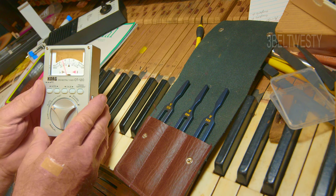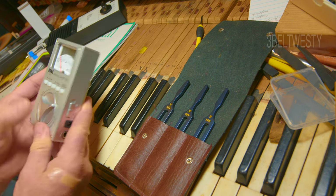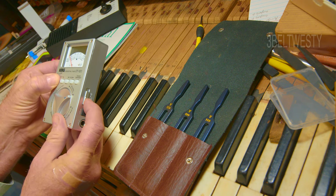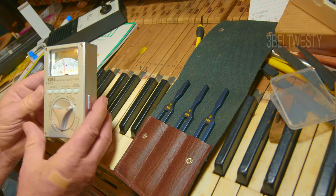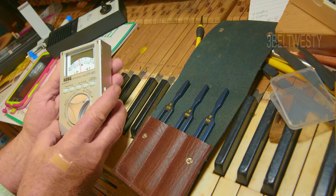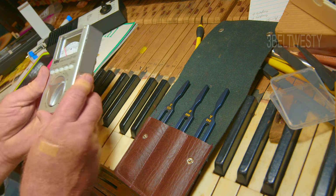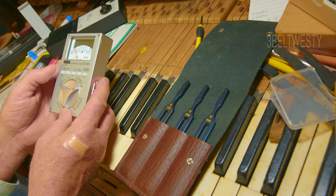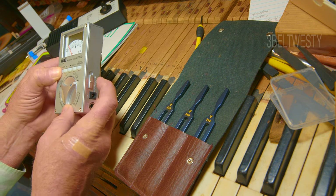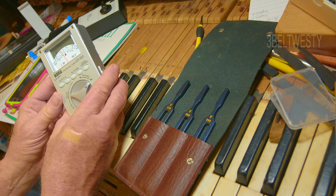The way you align this is you turn it off, hold down the note button, then turn this on. You can see the needle on here is not centered. I thought you had to continuously hold this down, but you just hold the left note button down, turn it on, and the needle should be centered.